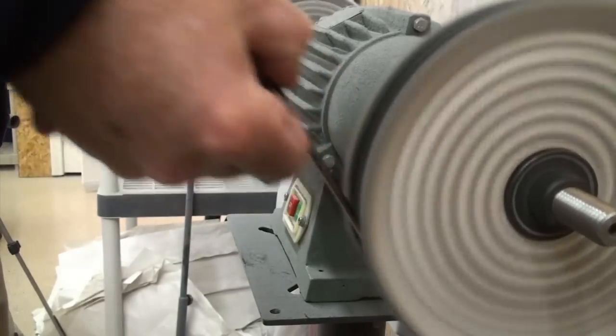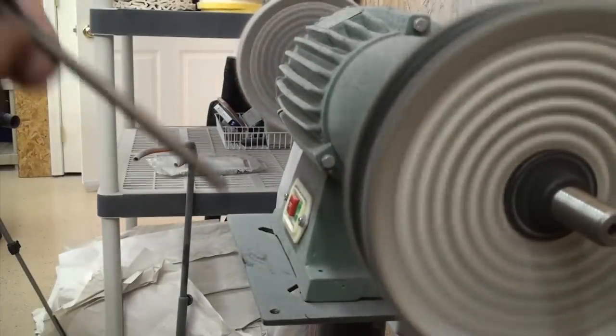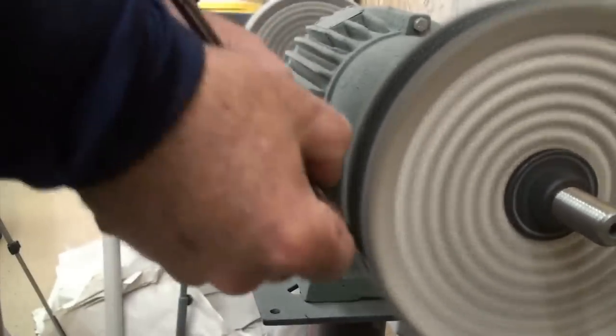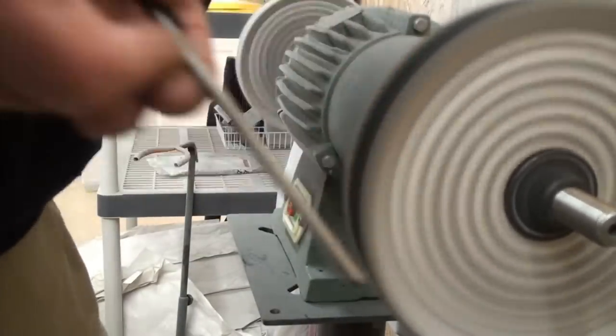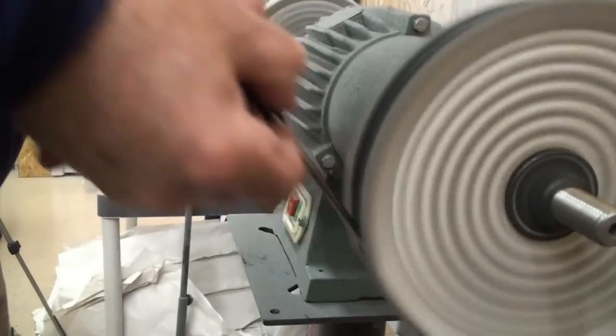How much pressure are you using? A little bit — enough to get it on there and let the wheel do its work. I'm not bearing in hard because if I do and I slip off, I'm breaking your blade. But enough to make firm contact — I wouldn't try too much.